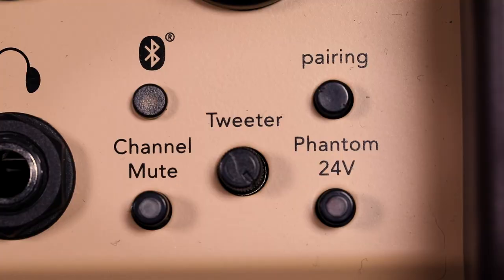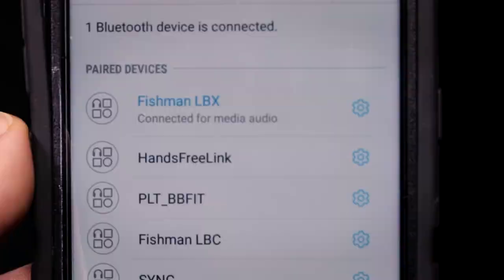There's also Bluetooth capability, which is great for pairing up your device if you want to play along with tracks, do a little guitar-ioke, or play some ancillary tracks between your sets so there's no dead air — which is always a good thing.